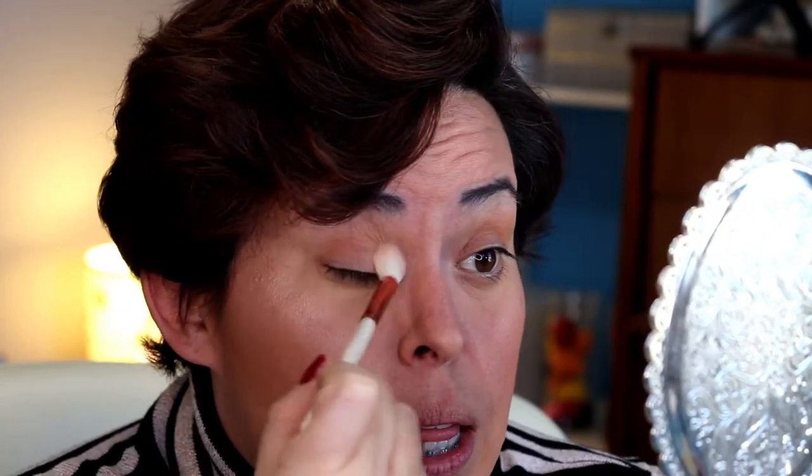I'm gonna use this pinky color here to build up a little bit in the crease, because I can. I just do a couple of dips and go at it. Actually, I'm also going to use that same color to build up more on the outer part of my lid.